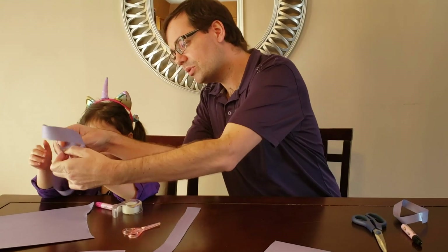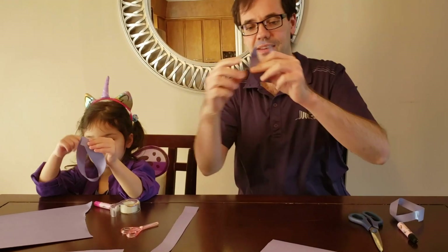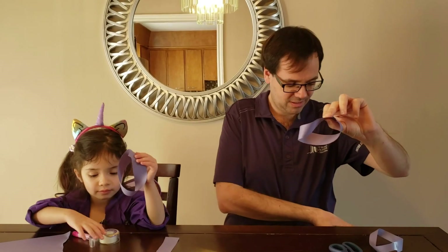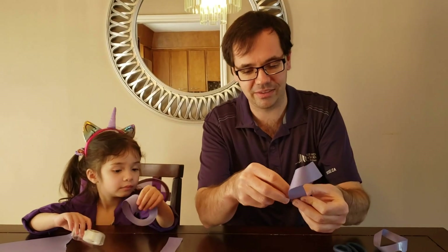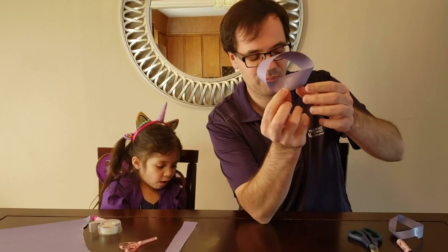Fold it back together like this, hold on to that, then grab your tape and tape it together so that it doesn't come apart.